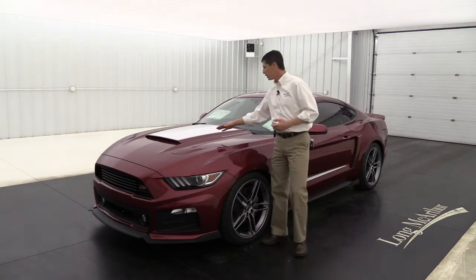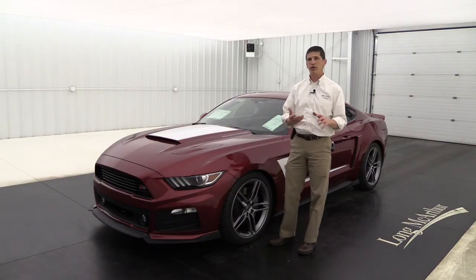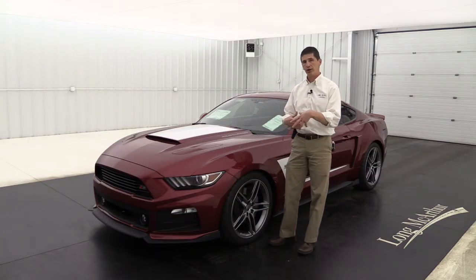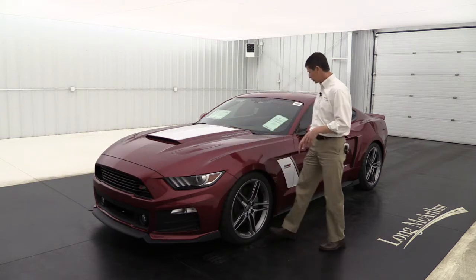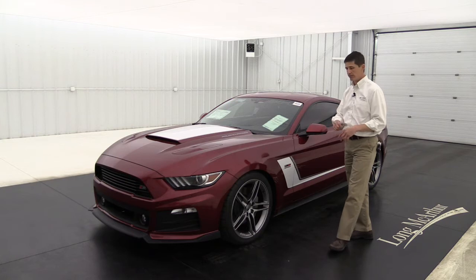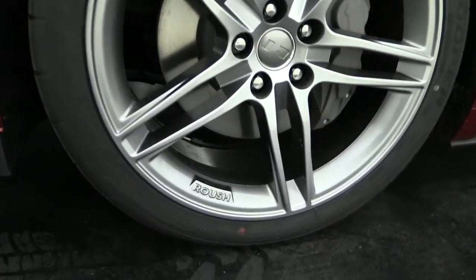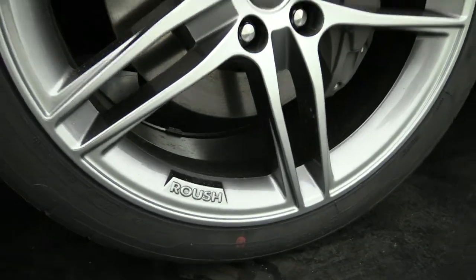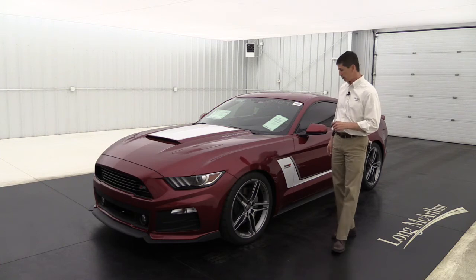You're going to get this body-colored hood scoop. Part of the Roush Stage 3 is you get your graphics package for free, included in that — the hood scoop graphics as you're seeing here, as well as your side graphics. There are 20-inch Quicksilver wheels with the high performance Cooper tires. It's a great wheel that's been on the vehicle for several years, made specifically for Roush and their performance vehicles.